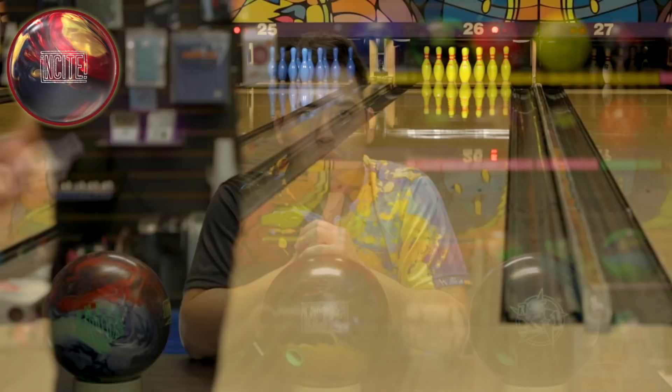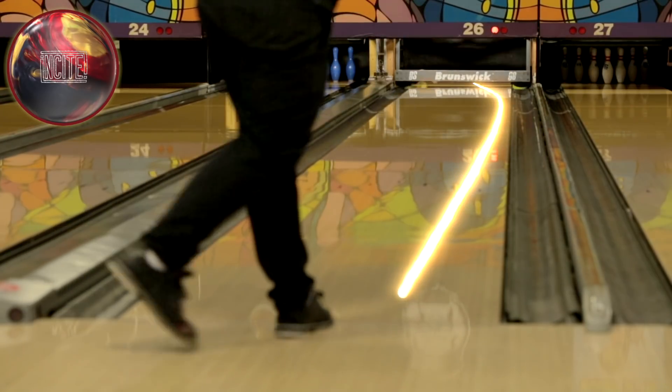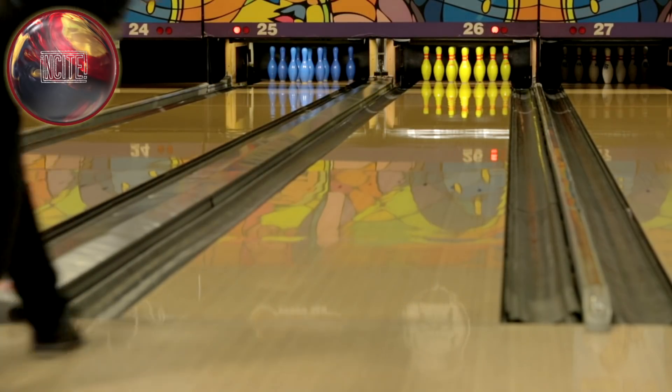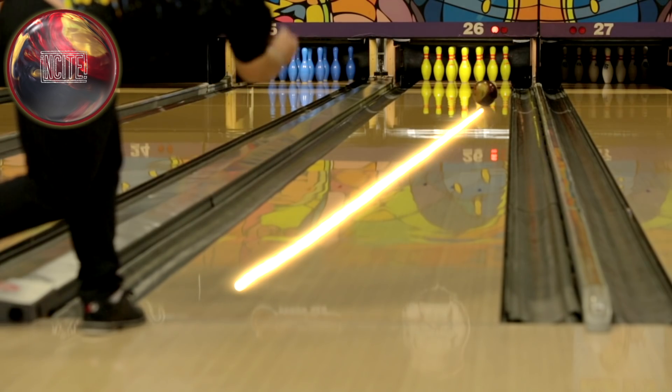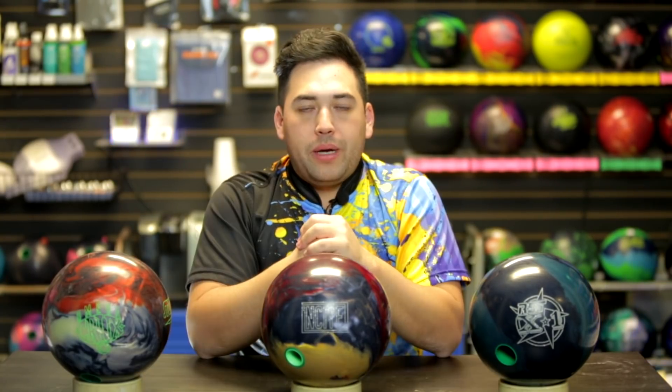As you can see, I played all over the lane on 44 feet — even played up inside, all the way far left — and this ball looked really really good from all angles. So I really think it's going to suit a lot of people. If you need something at the high end of your bag and you like the colors, this ball is going to be great.